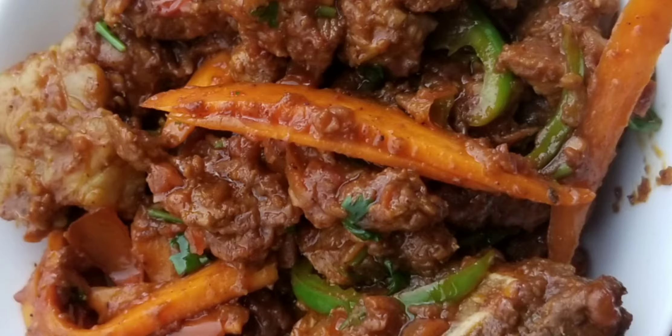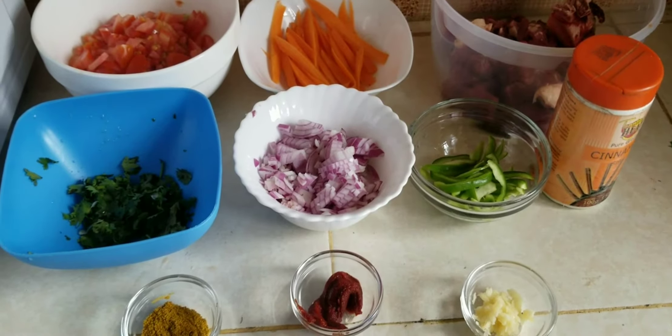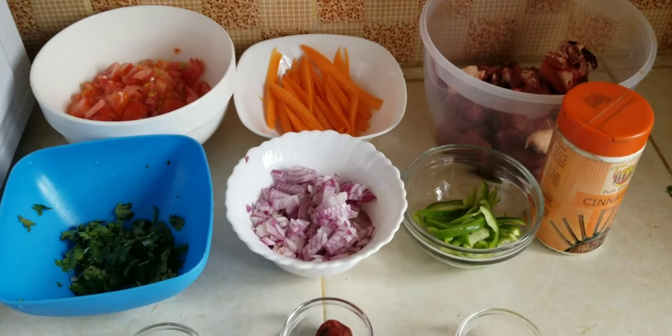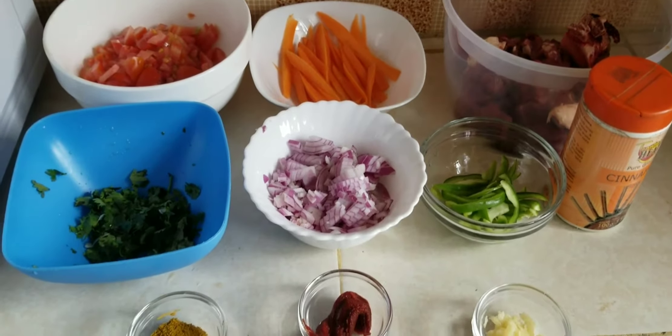What's up guys, how are you doing? Welcome to another episode of Cook with Akinyi Ogot. I'm happy to have you here. So today in my kitchen we are going to make nyama dry fry.